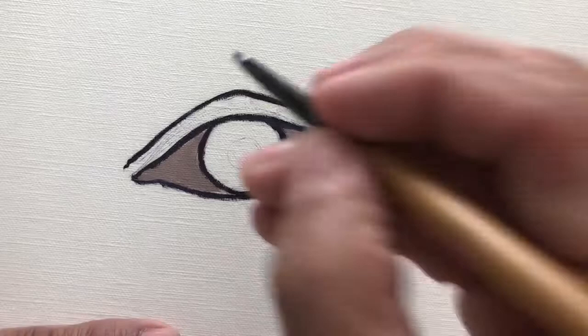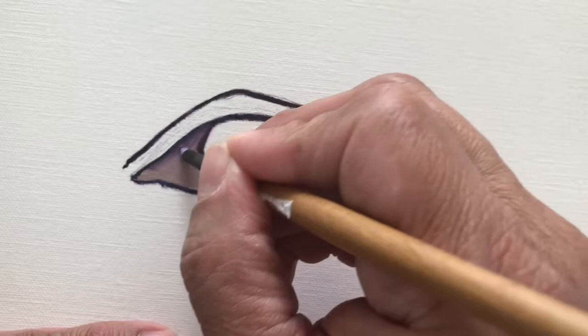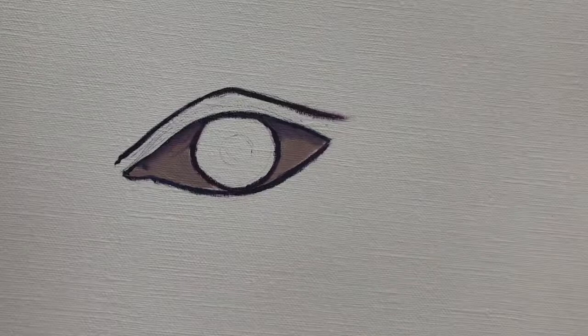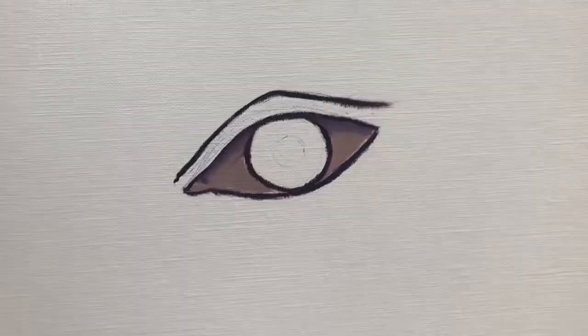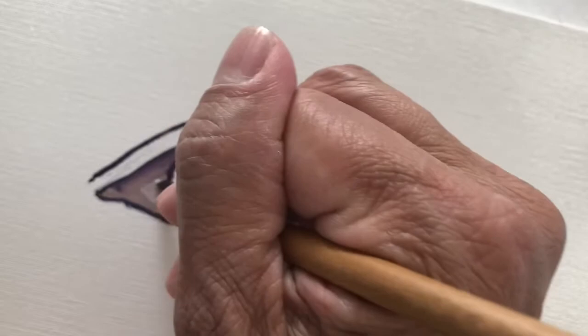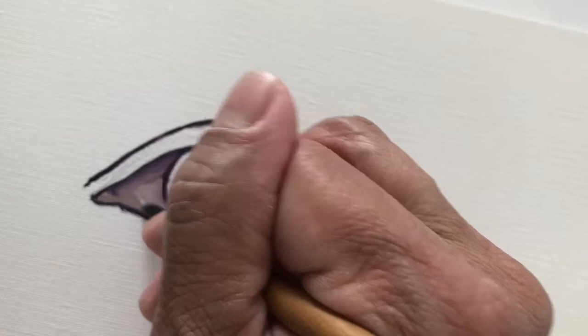I'm going to blend in the top part where a shadow is cast from the eyelids and lashes. I'm blending that outline in and wiping off the excess paint with a paper towel. Then I'm going to lighten up the white part of the eye a little bit — just doing it a little at a time so I don't do it too abruptly.